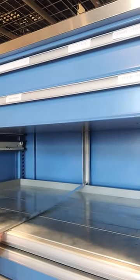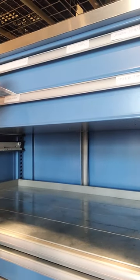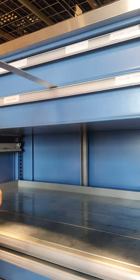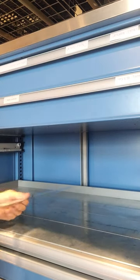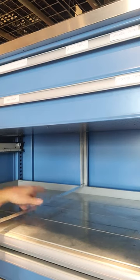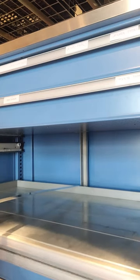So the idea is that you reach between the drawers like this, stick it all the way in there, all the way back to here, and push the lever to the other side. And that will release the cabinet.